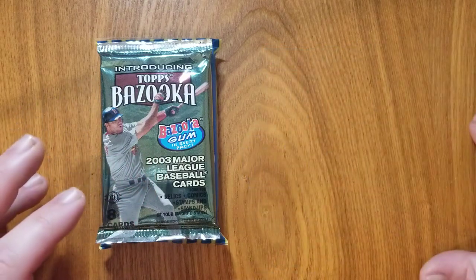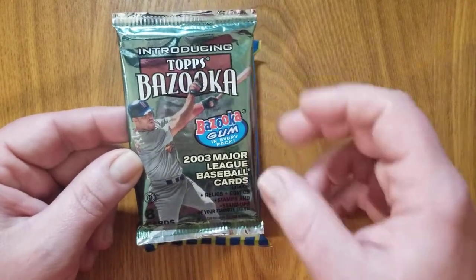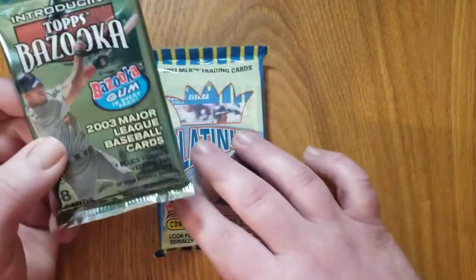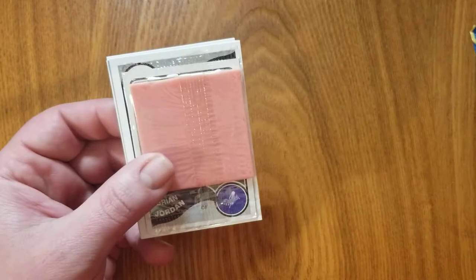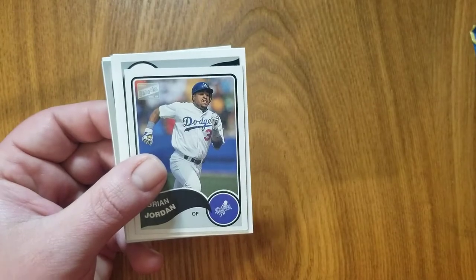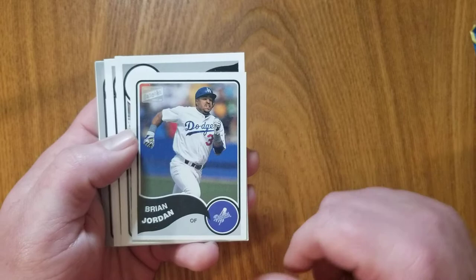Let's start with 2003. There you can see Topps Bazooka — never even knew that this existed, so I thought it looked cool. You can see the hobby logo there. I'm going to get eight cards and bazooka gum in every pack, which I will not be eating. One worry always when you go back to a little bit older cards is that they don't stick together. The gum actually looks pretty good, but still not going to try it. And we're going to start with a little mini card of Brian Jordan.